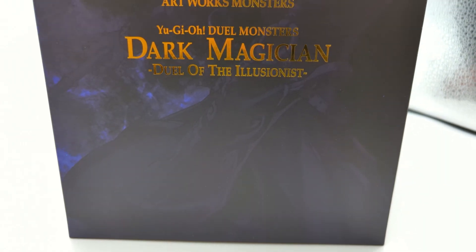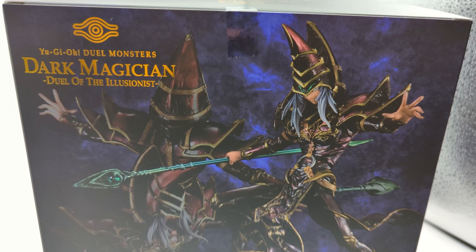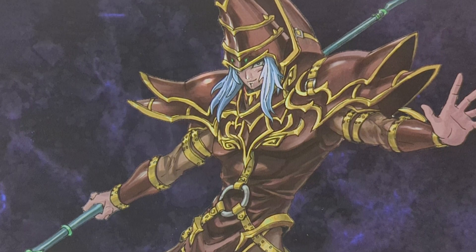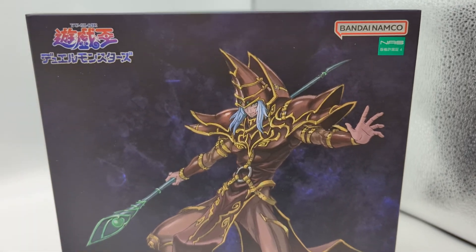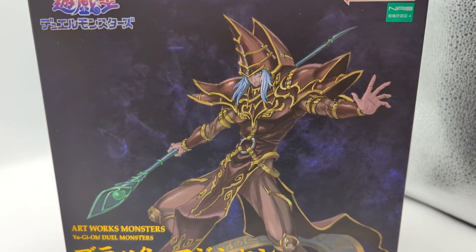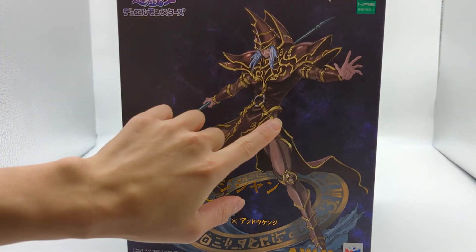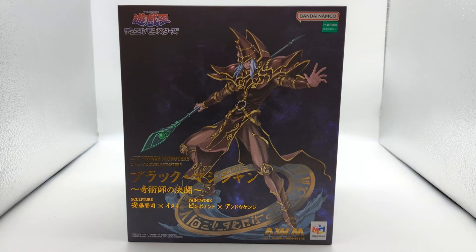The highlight of this box is the front — it's the first time I've seen a figure box that did more with its images. They made it colored like actual artwork, which goes so well with both the Dark Magician character and the Artworks Monsters line. That subtle change to make it look like it's hand-drawn is really cool. As for box condition, the only issues are a few tiny white speckles — very microscopic. Let's go ahead and unbox this.